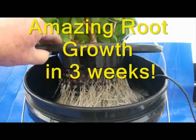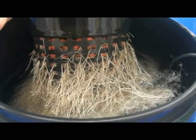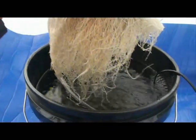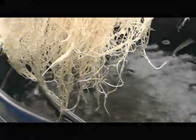Lifting the grow pot, we can now see the amazing root growth in only three weeks. Check out the root mass of this well-nourished plant. The roots are thick, white, and very healthy.